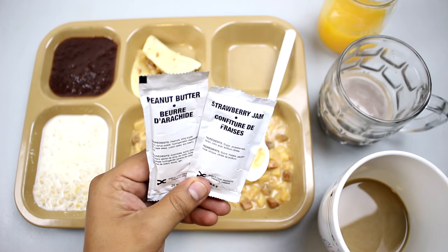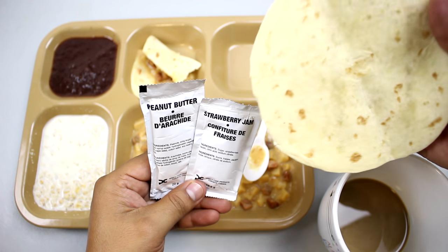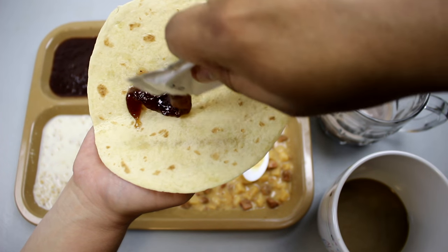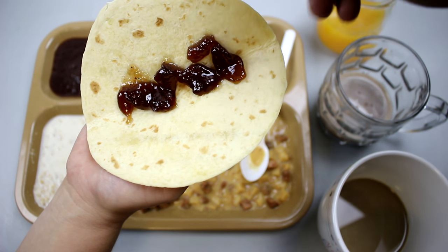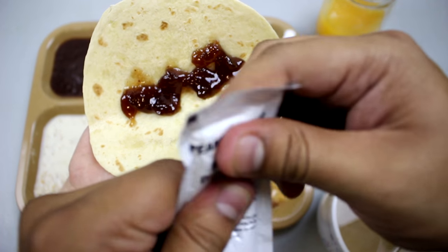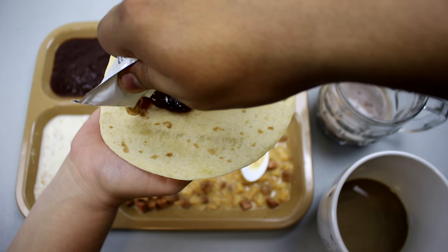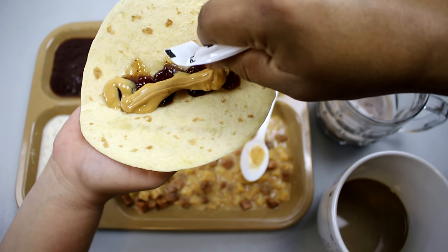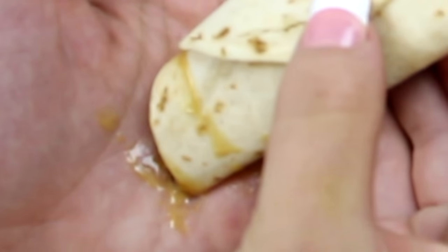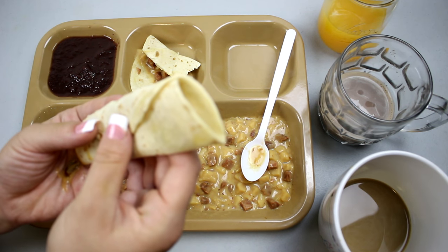We also have peanut butter and strawberry jam. Usually in a U.S. MRE you get wheat snack bread, but in this case we're going to use the other tortilla and make a peanut butter and jelly tortilla roll. Let's get the strawberry jam on there — very nice consistency. The peanut butter is obviously smooth, not chunky. Let's roll it into a burrito — a peanut butter and jelly tortilla roll.